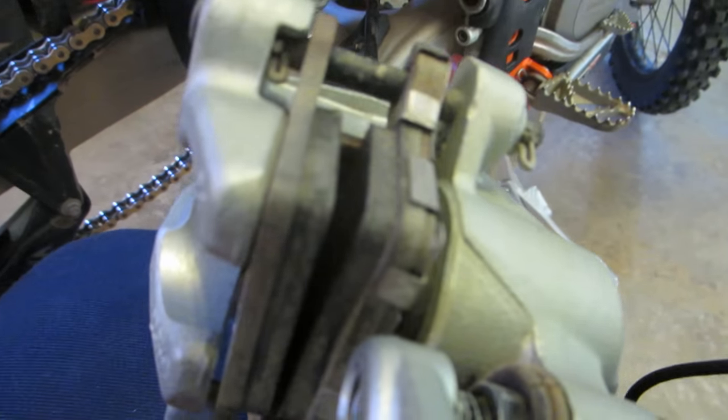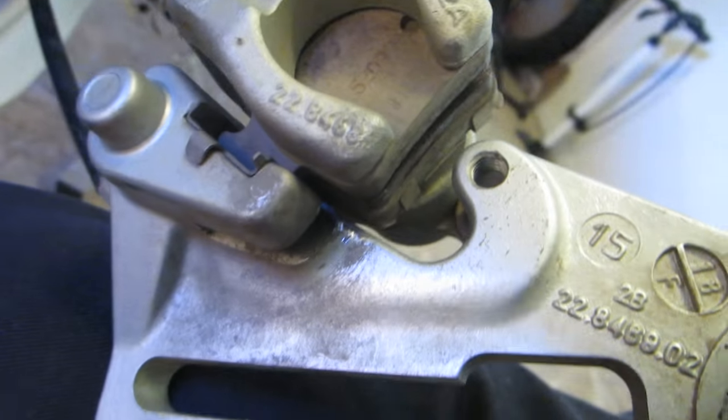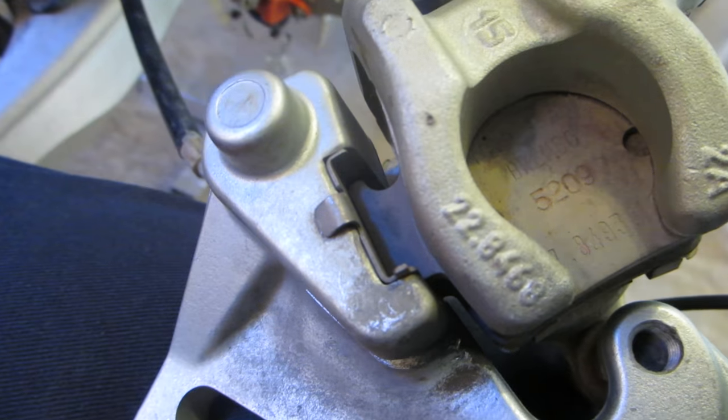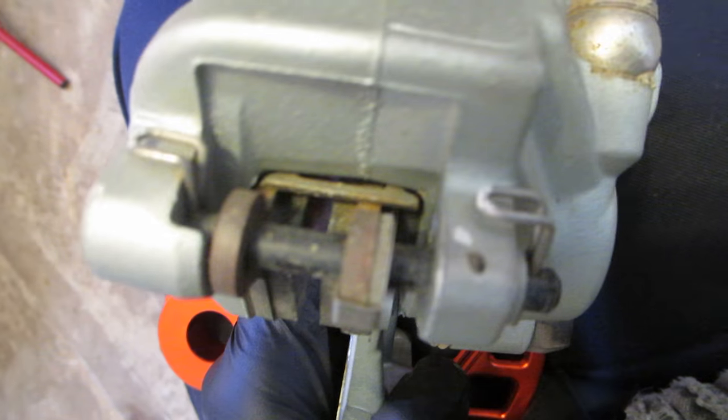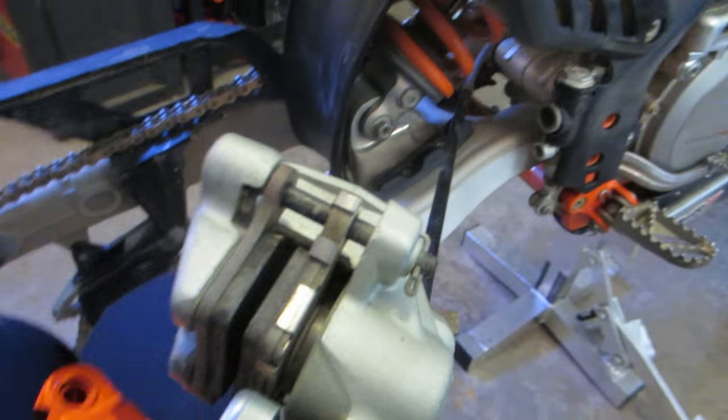I'll show you at the end the cleaner I use. Just kind of showing you up close what the brake pads look like before I disassemble everything. There's this little clip on the bottom you need to put on the other one, and you can kind of see the clip on the back there — I'll show it in a second with the brake pads out.